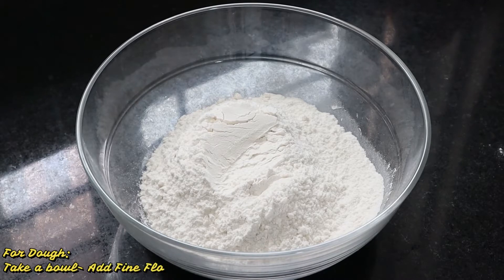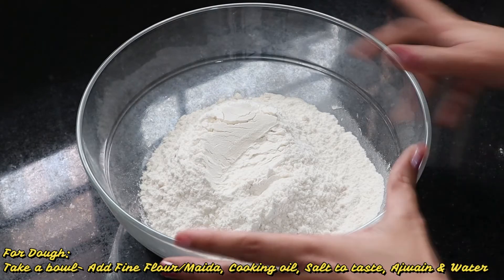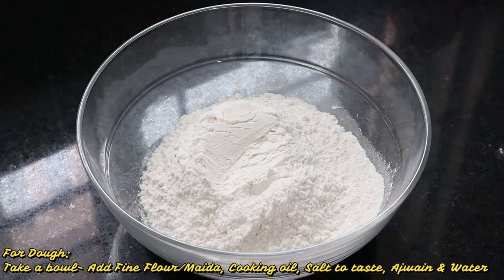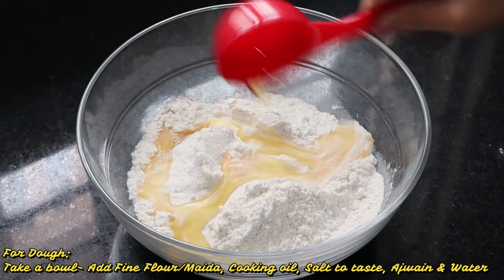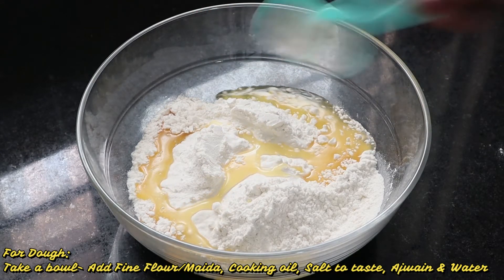Let's make the dough ready for the samosa. For this, I have brought 300g maida here. We will add 65ml refined oil and salt according to taste.